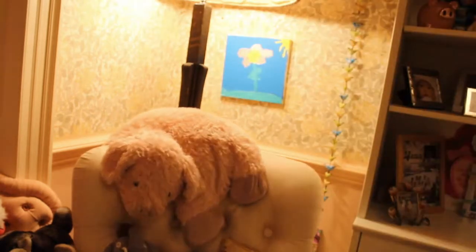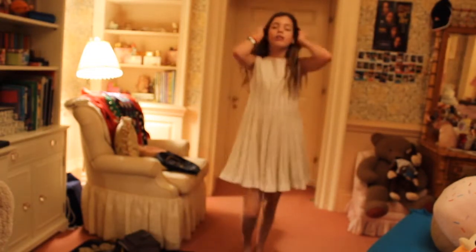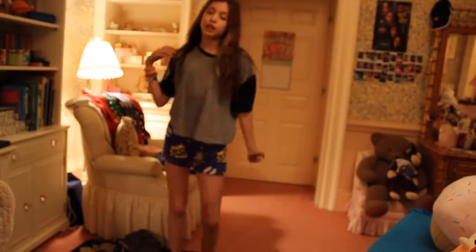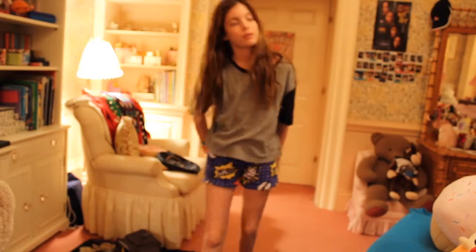As you guys can see, I'm still in my late Christmas Eve outfit, so first I'm gonna change into my pajamas. Now that I'm in my pajamas, I usually wash my face because I have some makeup on since I went to a fancy dinner with my family for Christmas Eve.